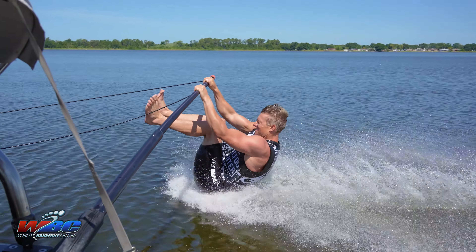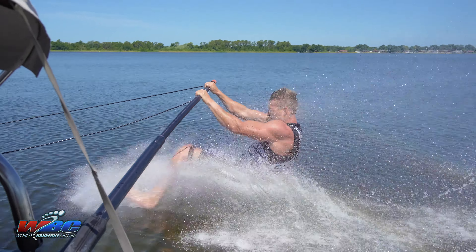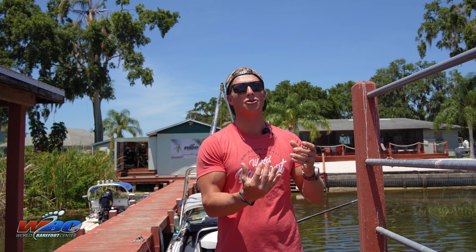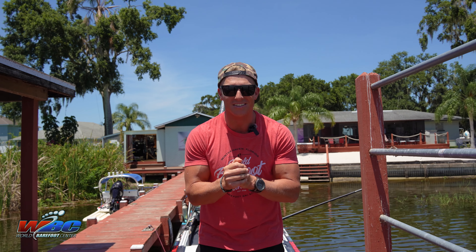My top three things — what not to do. Number one: make sure you're tucking those heels up into your butt. What I see a lot is people putting their feet out in front of them, having a big gap between their butt and their feet. Close the gap — heels tight to the butt, don't put those feet out in front.